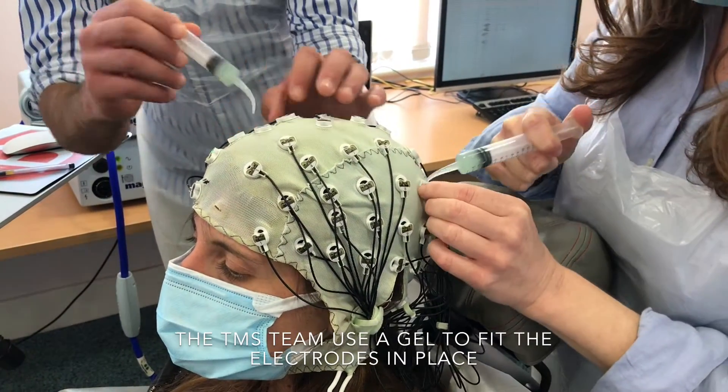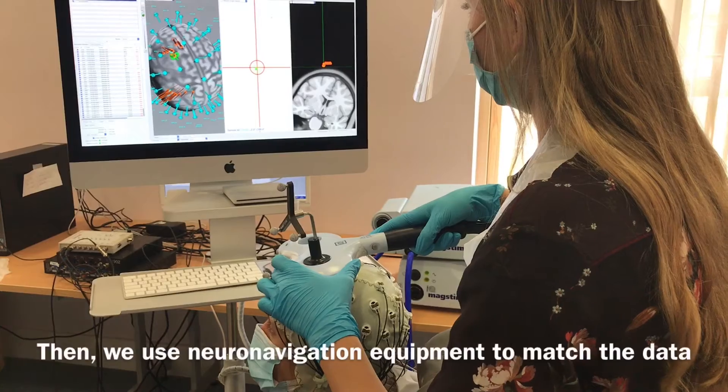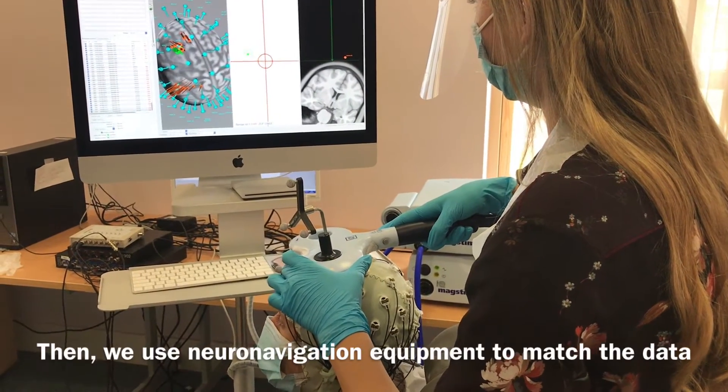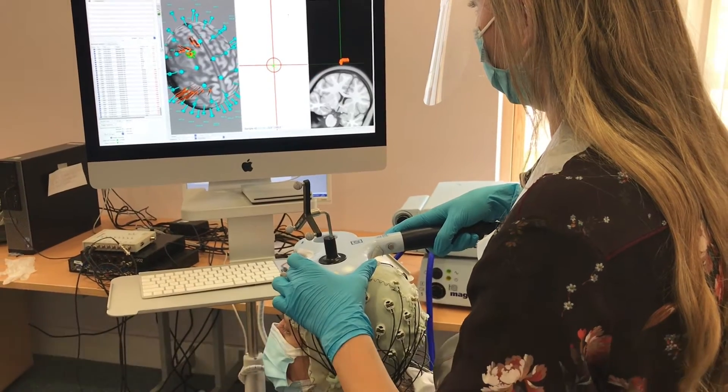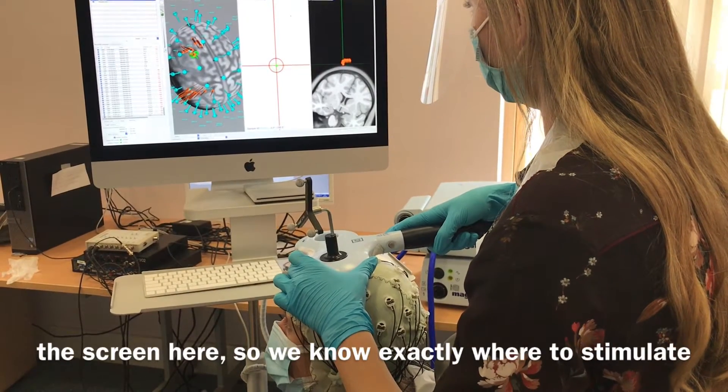And once we've done that, we can fit the navigation equipment to match the data from your MRI or from a template that we have up on this screen here. And then we know exactly where to stimulate your brain.